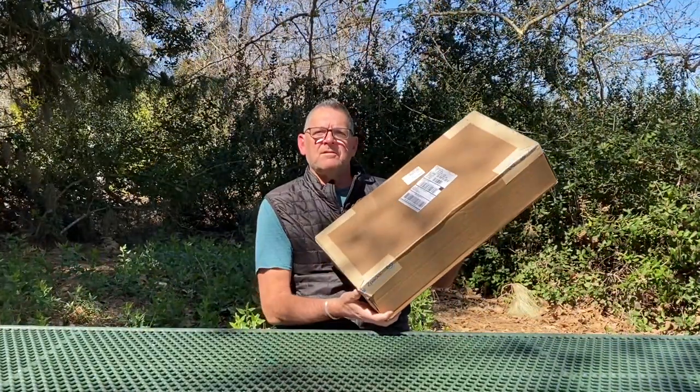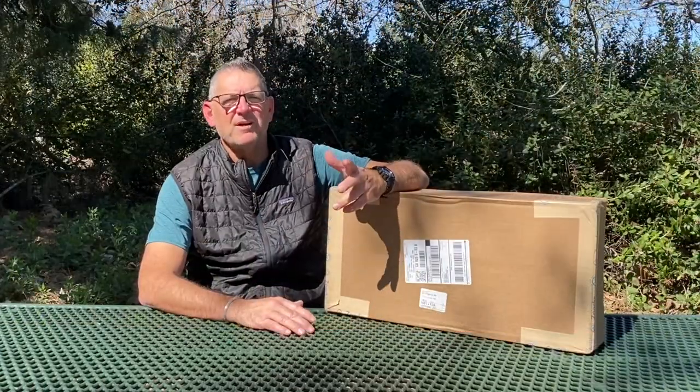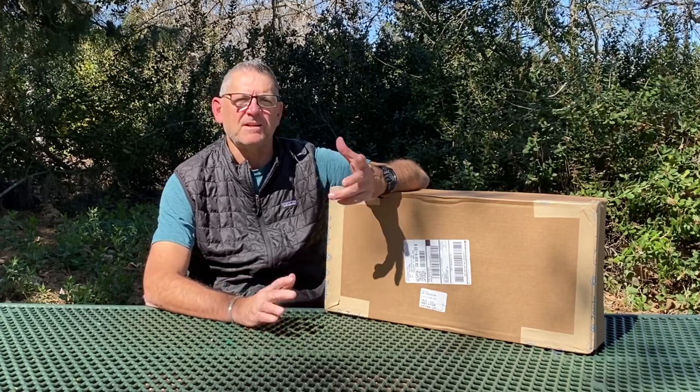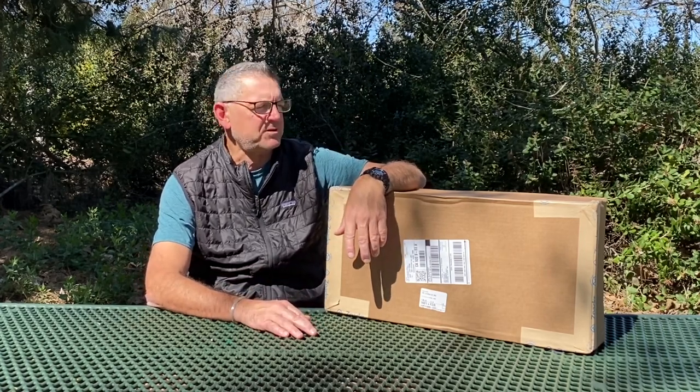Hey guys, Marmalade here with Marmalade Outdoors, and guess what - I have a new backpack! It's the Z-Packs Ultra Arc. You're probably wondering what's in here - we're going to do an unboxing. Everybody loves to see stuff opened up, so we're going to do that today.